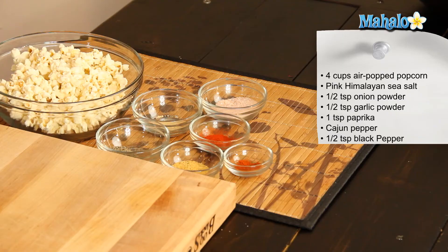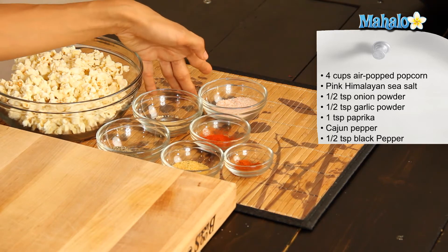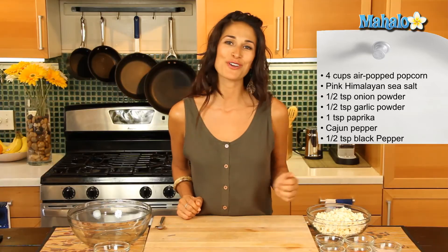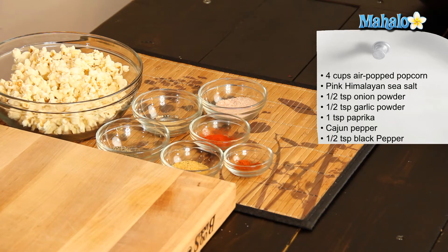What you're going to need for this dish is four cups of popcorn. I have air popped popcorn, but you can choose to use microwavable popcorn if that's what you have. I have some pink Himalayan sea salt, about a half a teaspoon of onion powder, a half a teaspoon of garlic powder, one teaspoon of paprika, a pinch of cayenne pepper, and a little bit of black pepper — about a half a teaspoon of that as well.